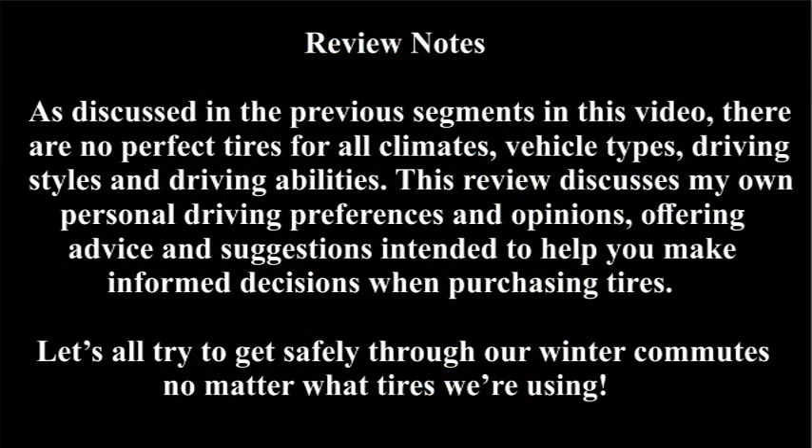Let me reiterate that there is no such thing as the perfect tire for all climates, all vehicle types, all driving styles, and all driving abilities. Just as sure as I post this video, there's going to be somebody saying they don't need winter tires because they've been driving on ice and racing slicks since they were ten. There's no way I can debate anecdotal statements about driving abilities, so if that happens to be you, more power to you — I just hope I don't run into you, literally, on the I-25 when it's snowing during rush hour.